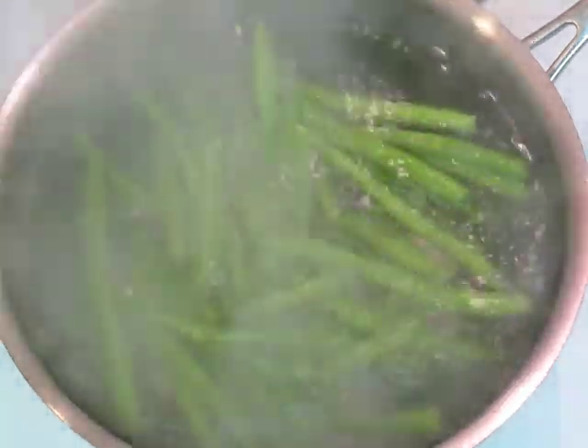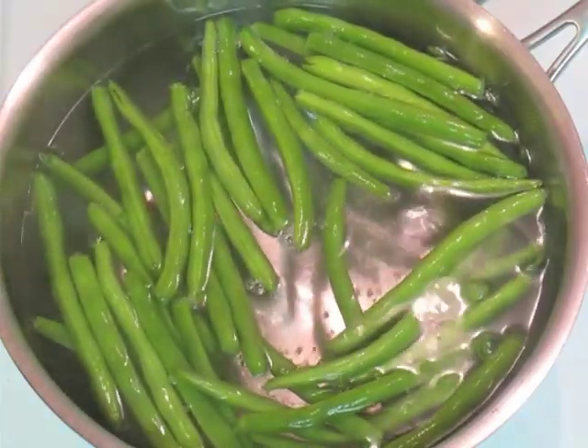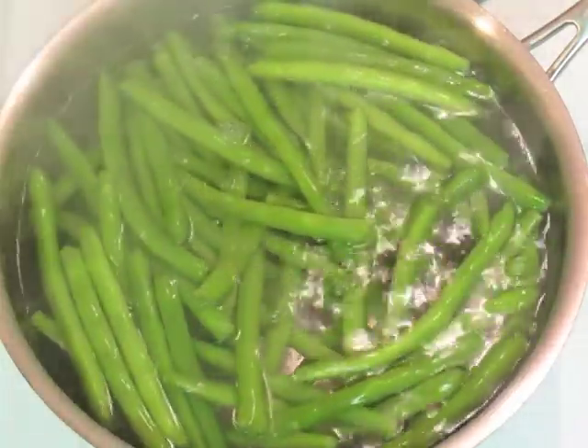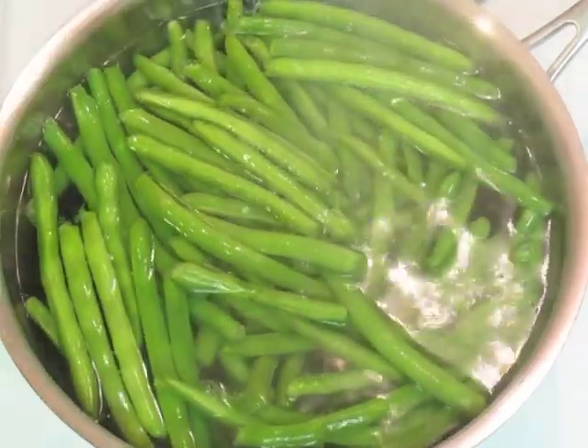To start off, we're just going to put our green beans in some simmering water and let them come to a boil and cook until they're just done. We don't want to overcook them, so we're going to blanch them in some cold water to stop the cooking.